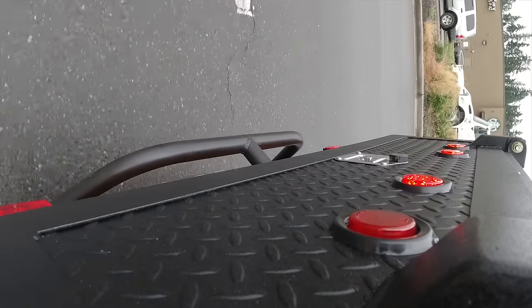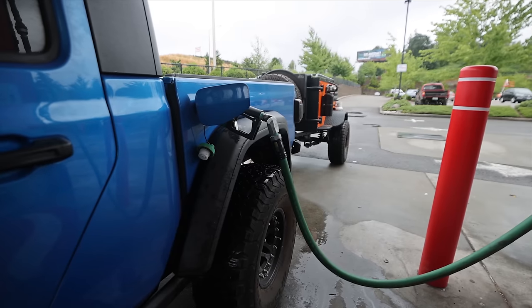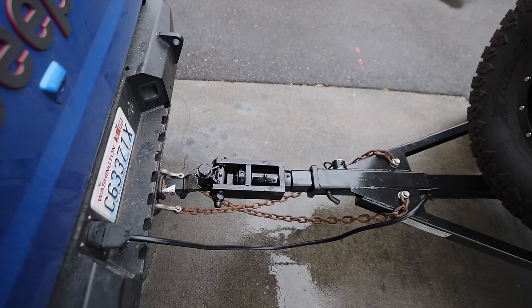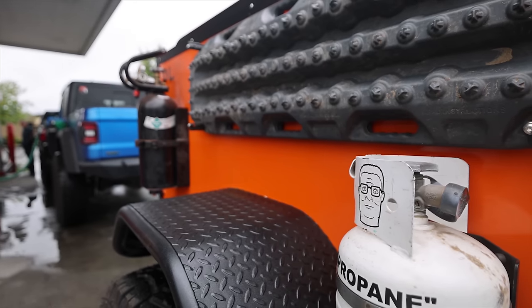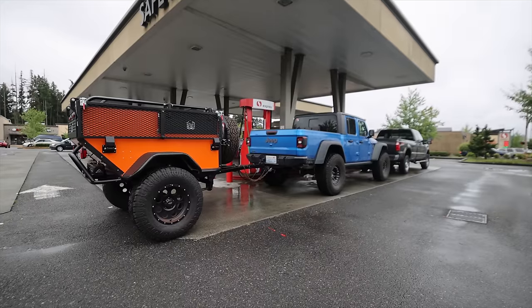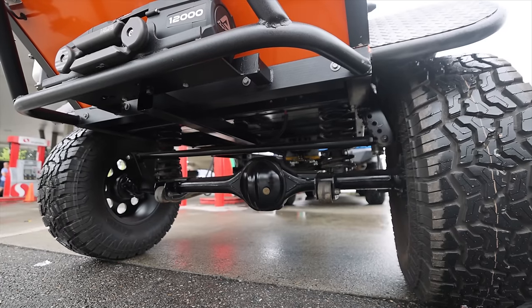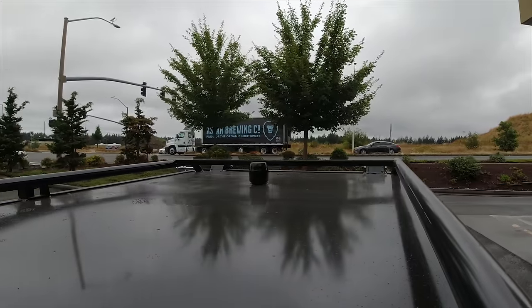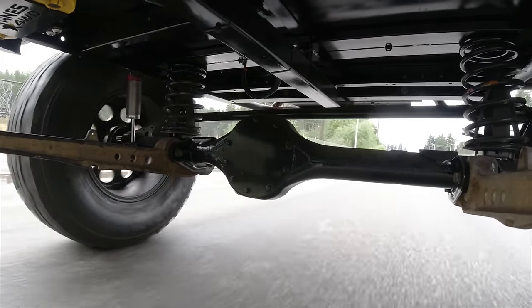Before we hit the highway, I want to pull over real quick and do a bolt check. We've got a couple of miles of starting, stopping, and turning, and I want to shake the wheels, make sure the wheel bearings are okay, make sure there are no loose lug nuts, and make sure our hitch connection is solid. Once I gave it a quick look over at the gas station, I decided it was time to do probably the scariest part of this entire build — drag it down the highway at 70 miles an hour.